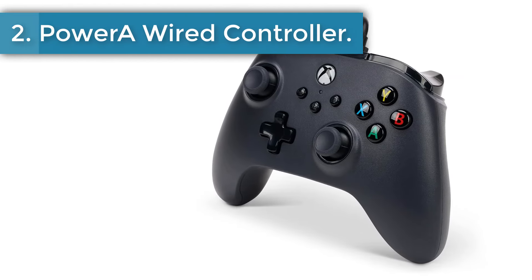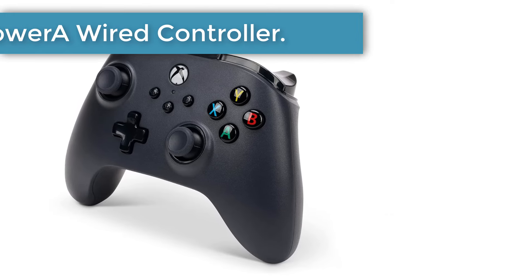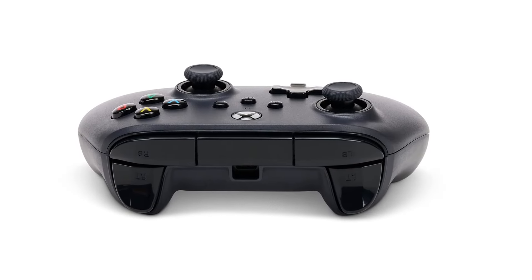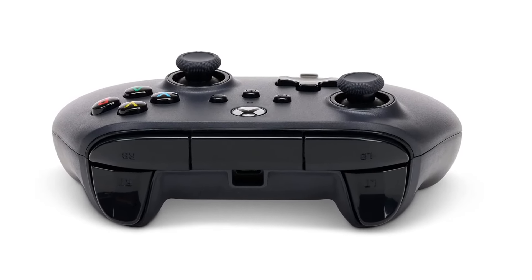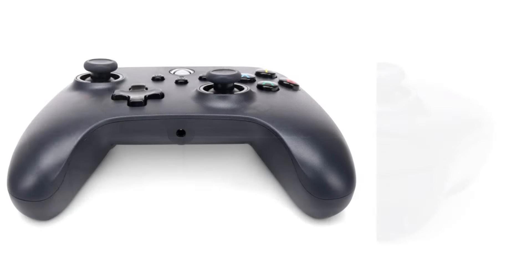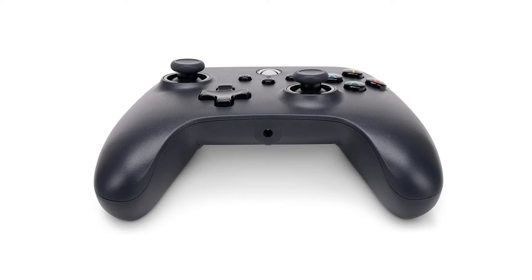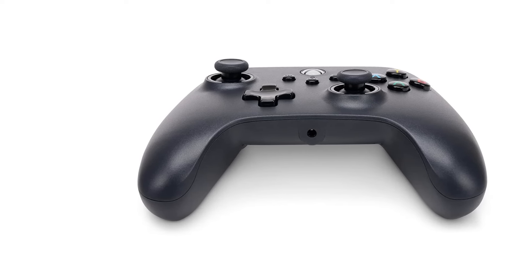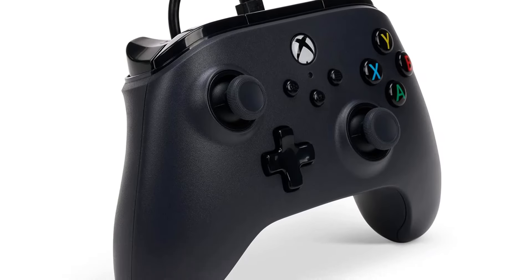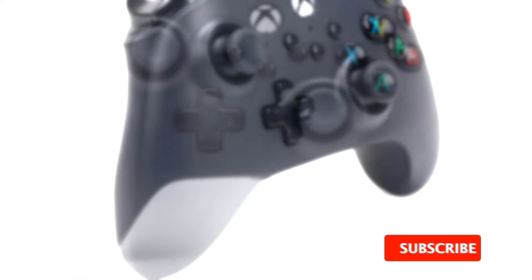Number 2: PowerA Wired Controller. If you're looking to save a few bucks, opting for a wired controller is a smart choice. These are typically cheaper than wireless alternatives, and the PowerA Wired Controller for Xbox Series X/S is no exception. Affordable and often on sale, it's a no-frills gamepad that lets you quickly connect to any Xbox Series X and start gaming without needing to plunk down serious cash.